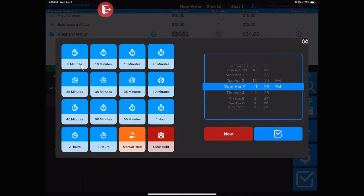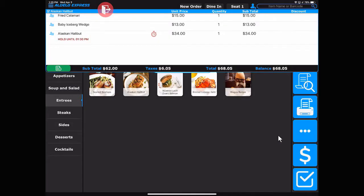You can use any of the presets on the left, you can place it on a manual hold, or you can set the exact time that you'd like that item to be sent to the kitchen. Once you are set, hit the done button and now that item is on hold — you'll notice the stopwatch is now red.